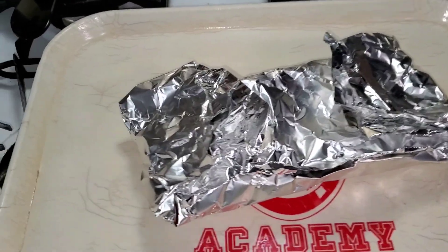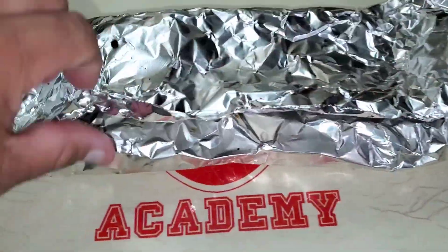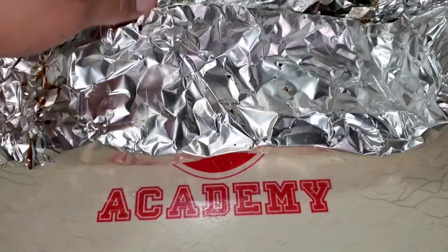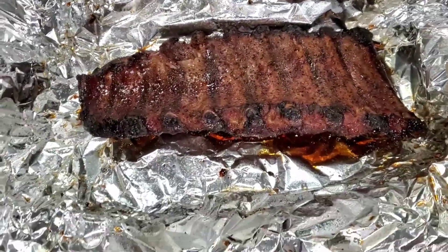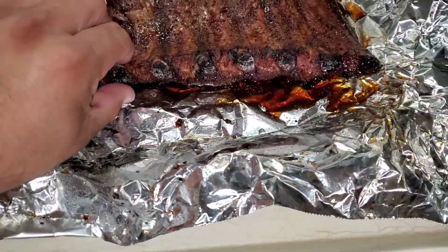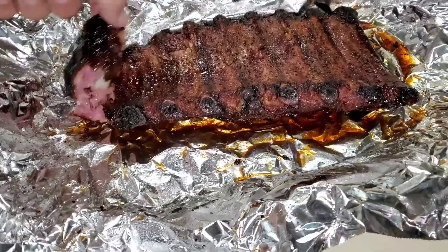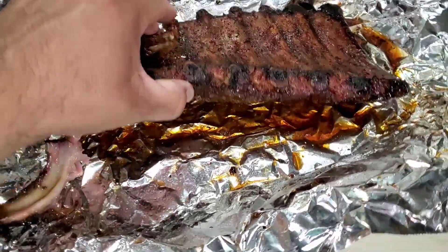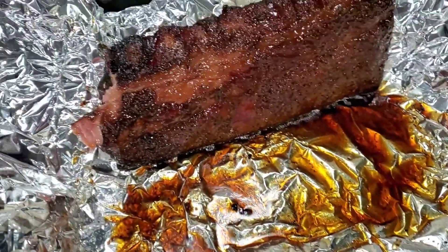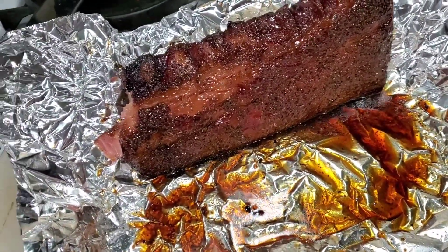Here we go, moment of truth. Let's see how well these babies came out. It's kind of hard doing it with one hand. Look at all that juice - that looks good!